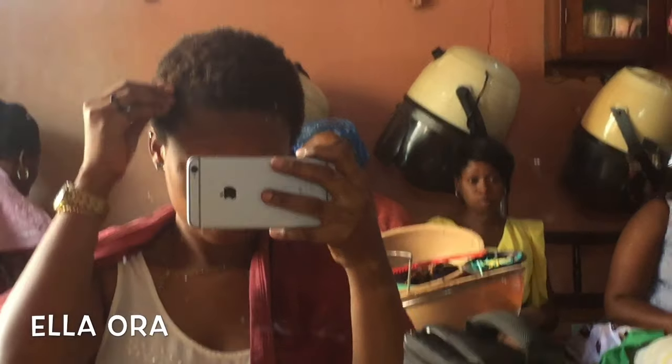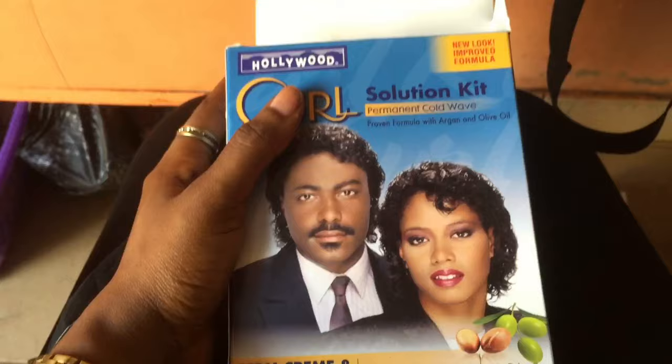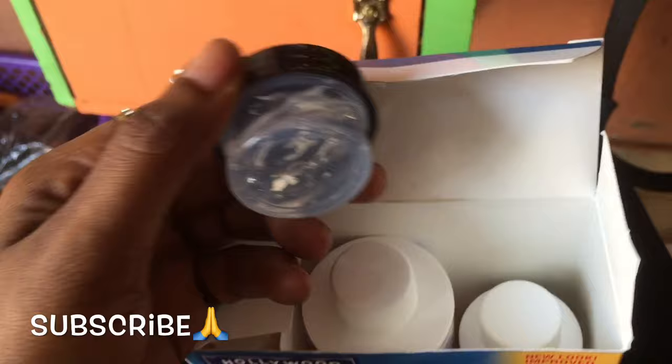Hello guys, welcome back to my channel. Today I'm doing this Jerry curl thing because it's dry season and my hair got thicker and stronger — I couldn't comb it anymore. So I figured I should just do the Jerry curl because it's way easier to manage. For the curl I'm using this Hollywood Curl solution kit, which is very affordable in the market.